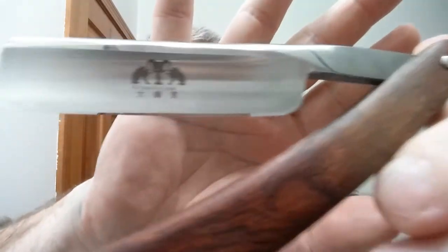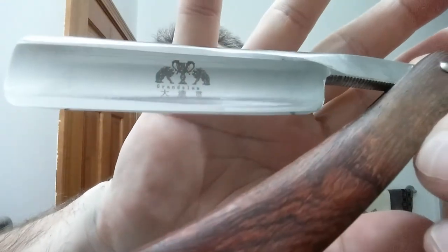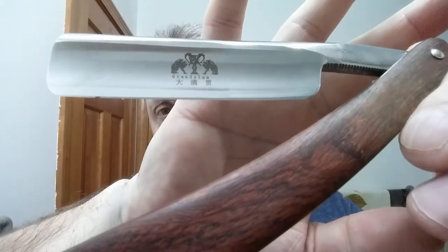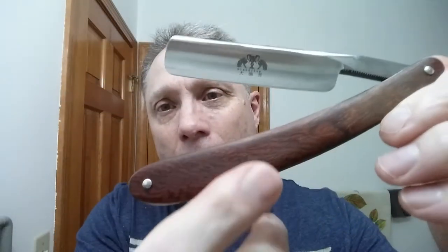Now we're going to continue on with my ZY, and this is the Grand Slam — a marvelous Chinese razor with a real wood handle, metal spacer. I'm going to say that's a half hollow. Look at the fit and finish on that — brilliant, really nice. We are also using my Omega 10098 as well for a brush.